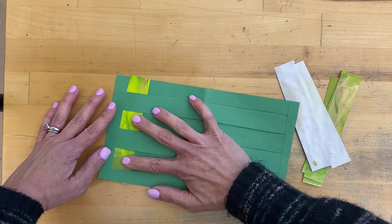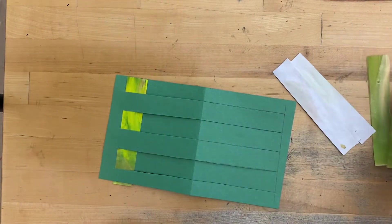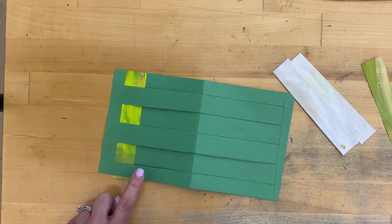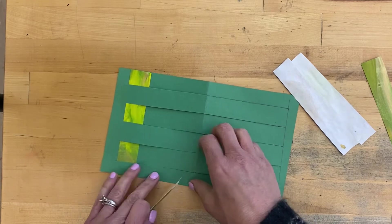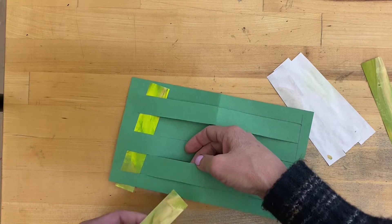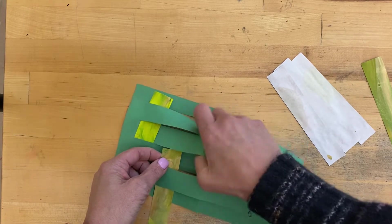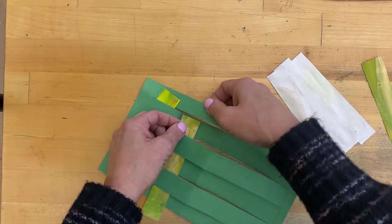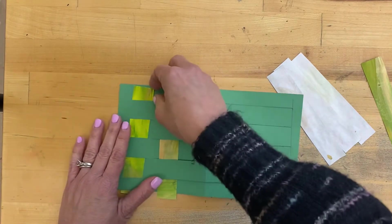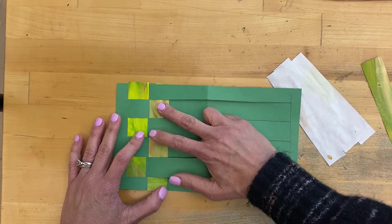Then we're going to do the next one. The next one should be the opposite — so if I went under this first piece, you're going to go over this first piece. I'm going to lift up the second one: over, under, over, under, over, under. So the first two are opposite over-unders. Let me straighten these up. As you do that, you can start pushing them up closer to each other.